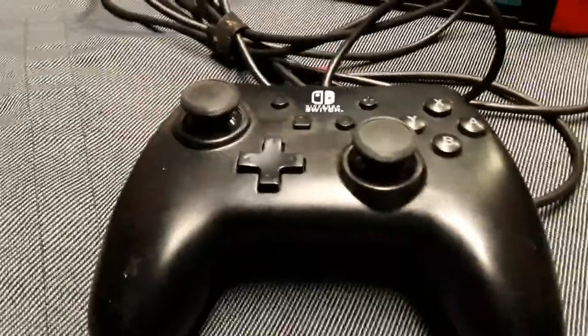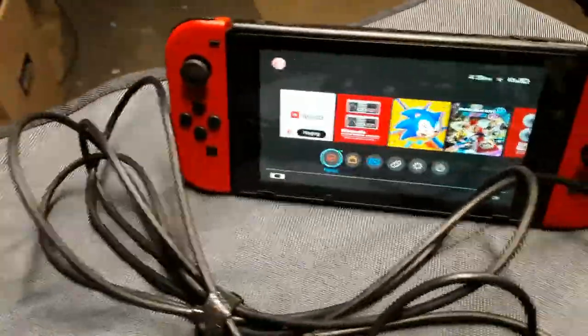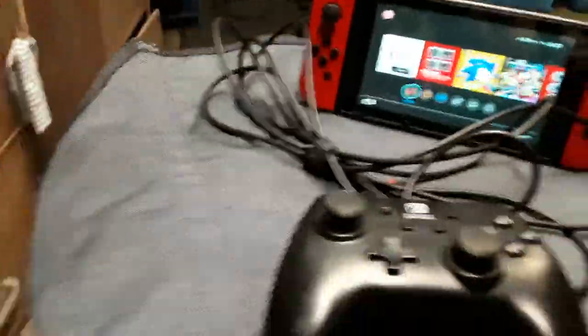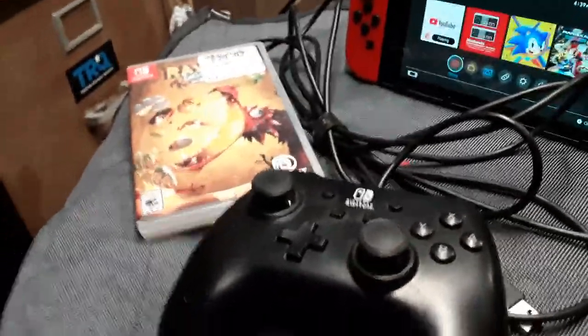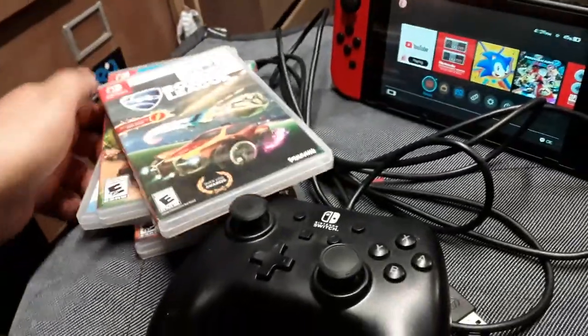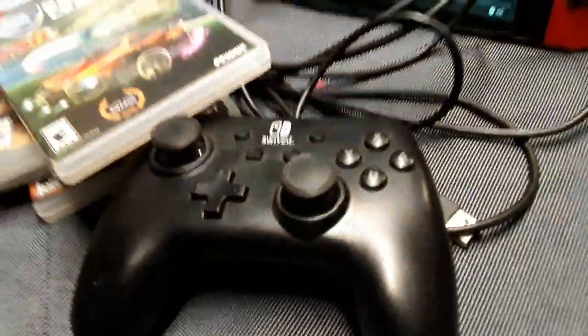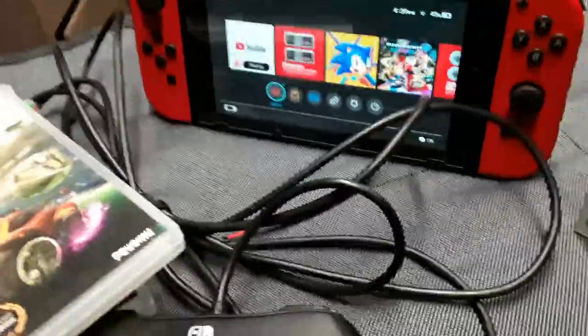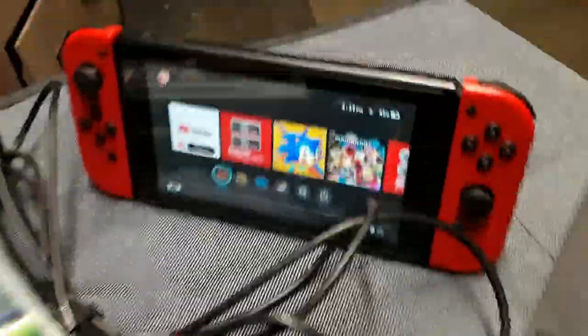I've been playing a lot of different games on here — retro games, Nintendo stuff. Let me show you a few. You got Rayman, you got Crash Bandicoot, Rocket League, just to show you I have a variety of games. I use the d-pad a lot, sometimes the joysticks — I alternate between different styles. Sometimes I go back to the Joy-Con, back and forth.